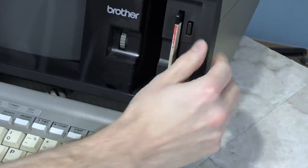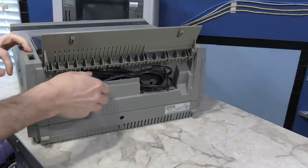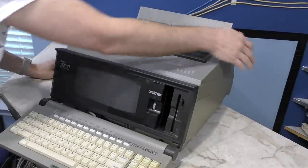It has a floppy drive for storing your work. Lifting the back you'll find the power cable. So let's go ahead and plug this in and see if it still works.